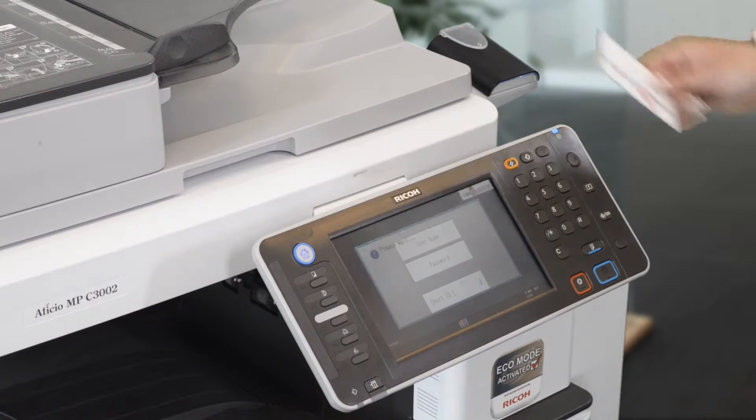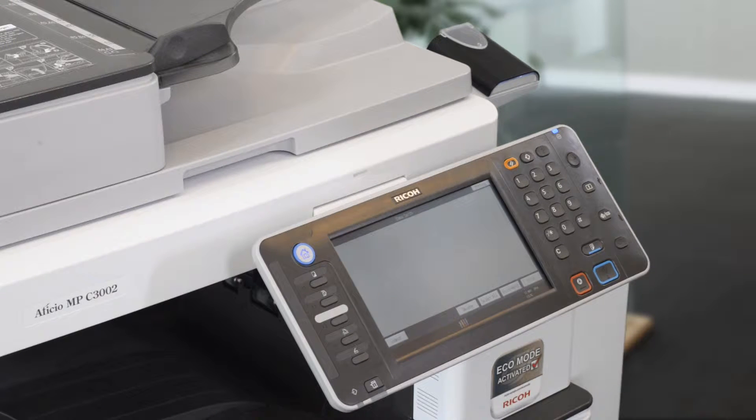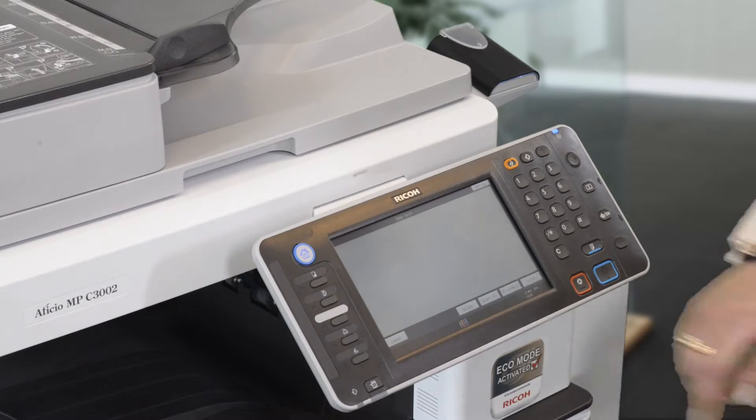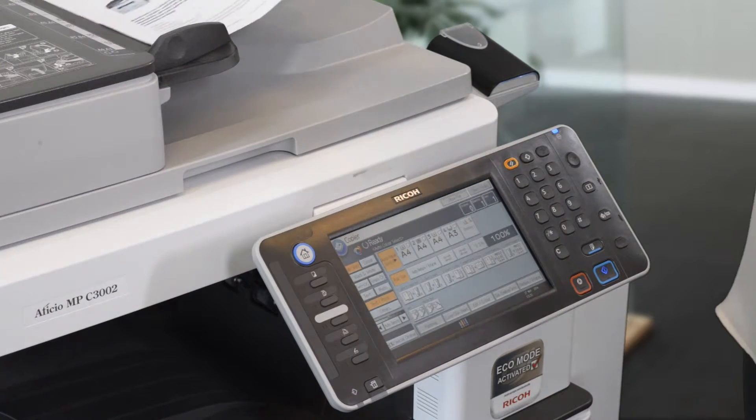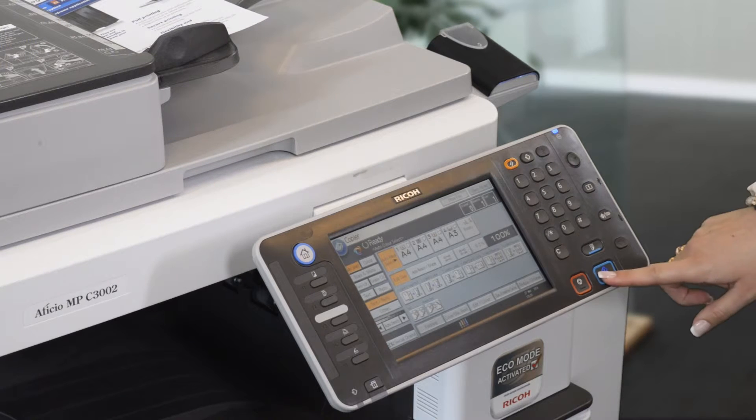I swipe my card to log into the printer. From the printer panel options I choose to copy, then place the original document in the scanner tray and press start.